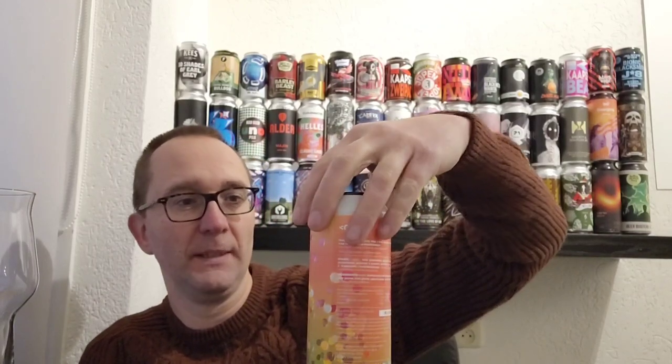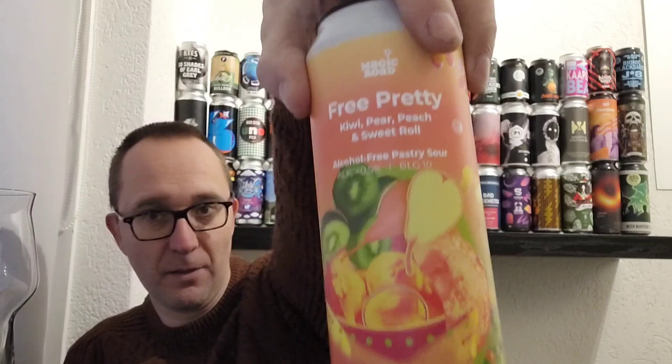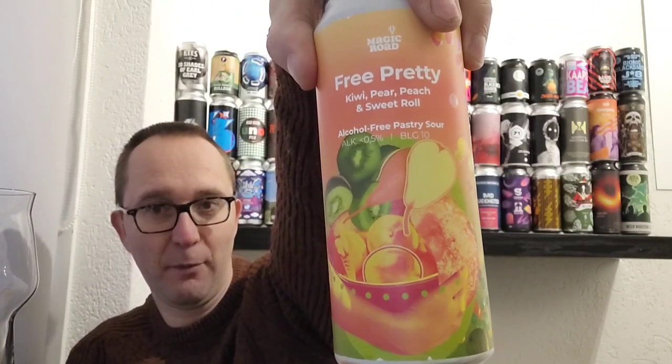Today we are reviewing a beer from Magic Road — they are from Poland — and this is what the beer looks like: a big fruit bowl. It is a beer with the name 'Free Pretty,' a kiwi, pear, peach, and sweet roll alcohol-free pastry sour. The ingredients are water, barley malt, oat flakes, wheat flakes, pear puree, kiwi puree, and peach puree.